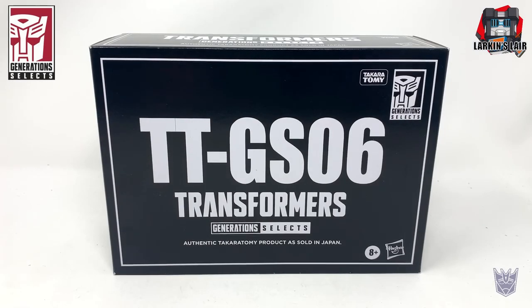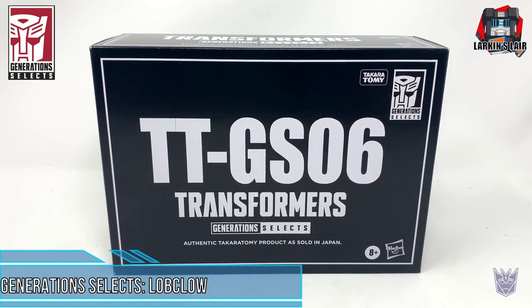Hello everybody, welcome to my channel. Today's video I'll be reviewing this. This is Transformers Generation Select Lobclaw, also known as Nautilator in the US.